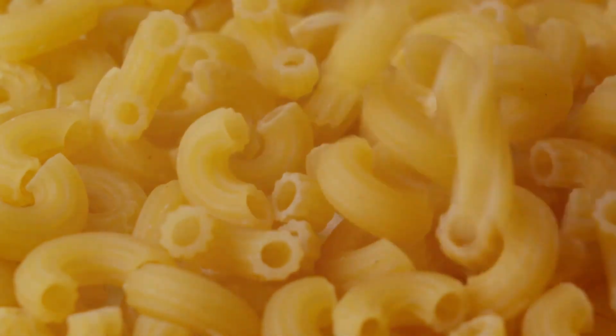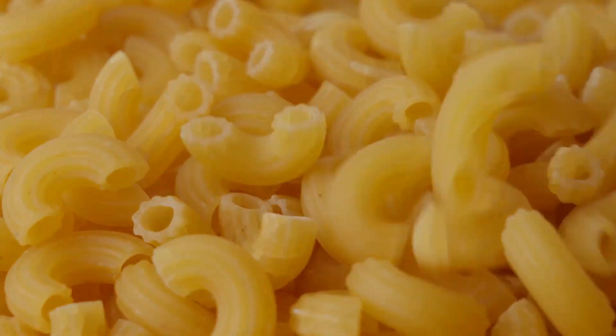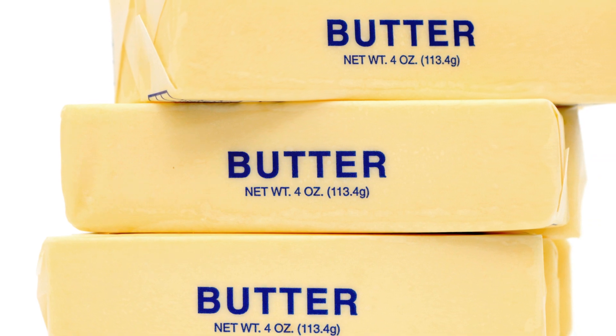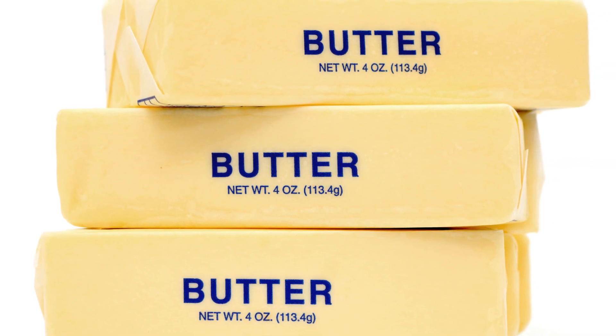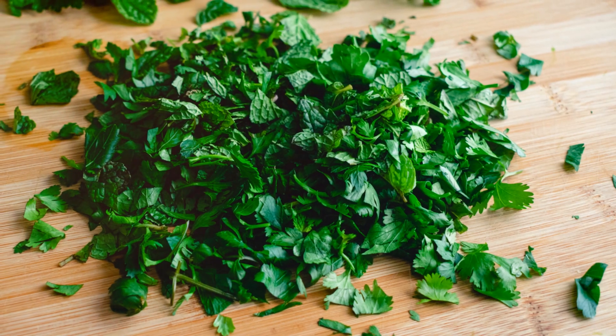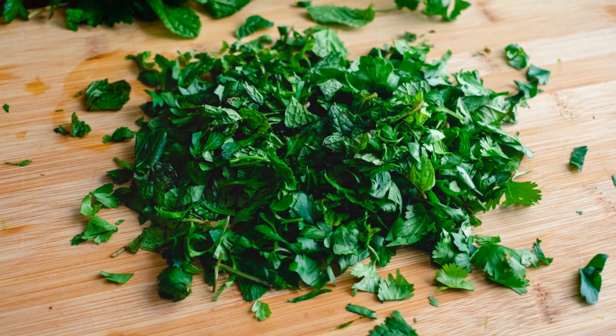Half a teaspoon of paprika, a quarter teaspoon of ground black pepper, two cups of shredded sharp cheddar cheese, and one cup of shredded Gruyere cheese. Don't forget the breadcrumbs — about a cup should do it — and a sprinkle of fresh chopped parsley for garnish.